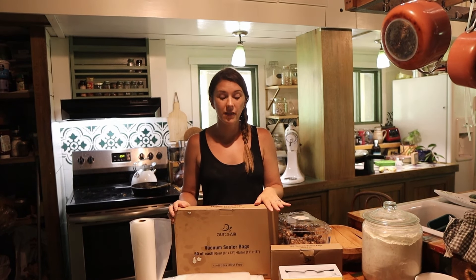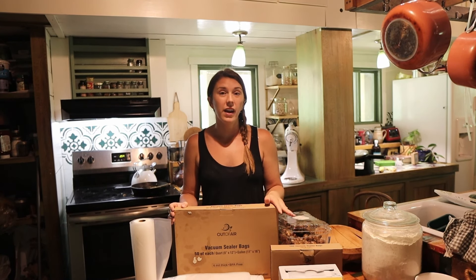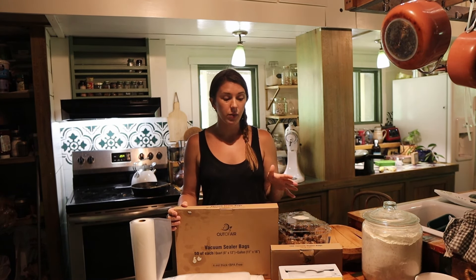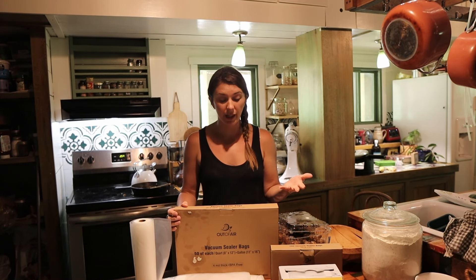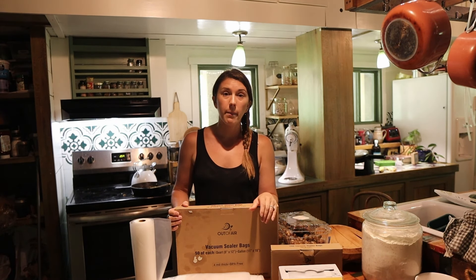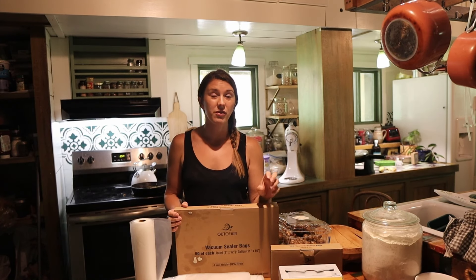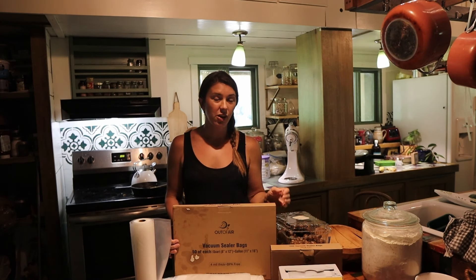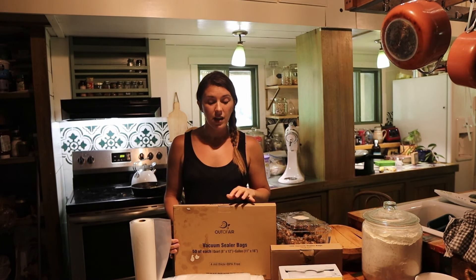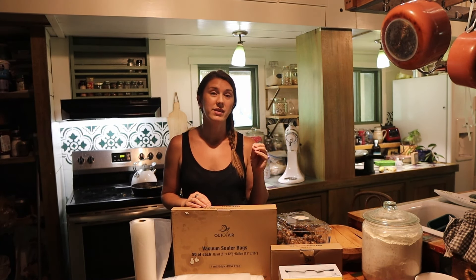For this part of the video, I'm going to be using vacuum sealer bags and a vacuum sealer. I got these bags from outofair.com and they are really good freezer bags or storage bags. If you're doing dried goods or something like that, they can be boiled, microwaved, refrigerated, or frozen. They are puncture resistant — a seven layer, four mil, puncture-free plastic — so you don't have to worry about something poking it and your stuff spilling out.